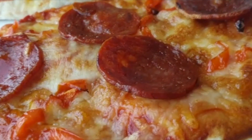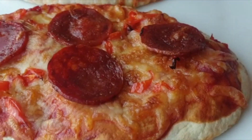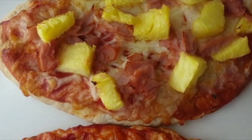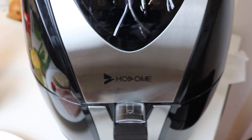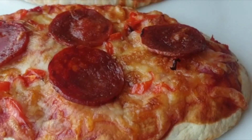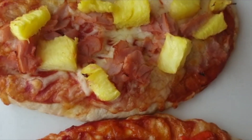Hello guys, welcome back to my channel. If you're new here, welcome to Let's Cook with Ellis. On this video I'm going to share with you how I made this delicious pizza using this air fryer. You're going to be mind blown — this was super easy and super quick to make, so if you'd like to know how I made this, do watch this video to the end to find out.